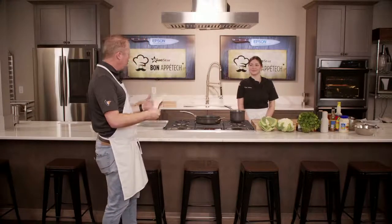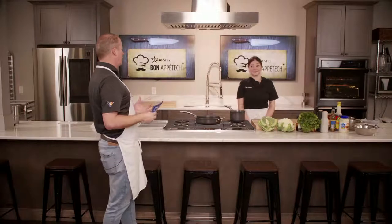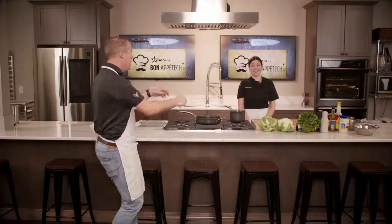Stick around until the end because we've got the recipes and a $20 gift card so that you can buy the materials to make this wonderful Asian cauliflower. I'm so excited. Let's dive in, Kayla.